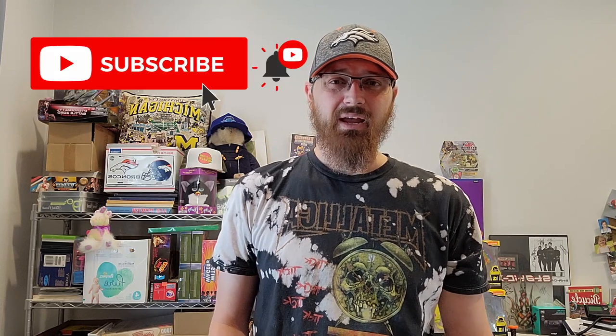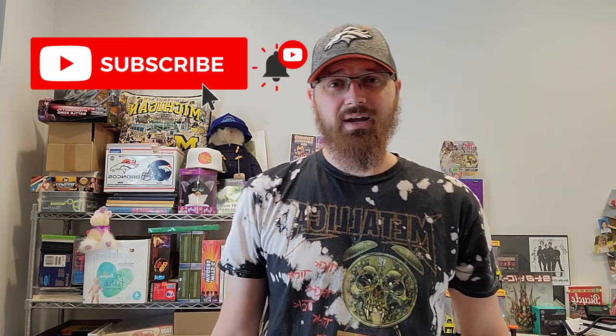Hopefully you learned something and this makes sense for you. Hit subscribe on your way out, hit like on your way out. Have a great day, thanks for watching, peace.